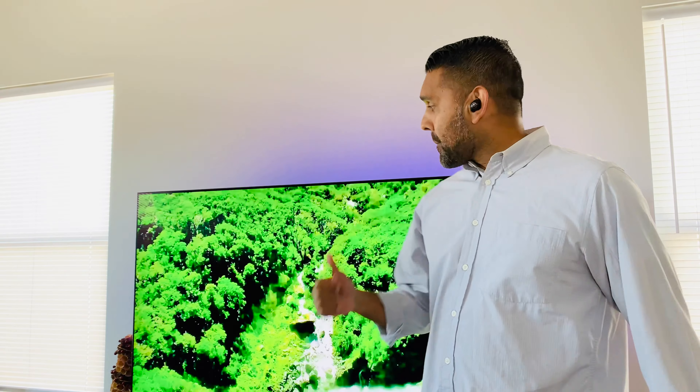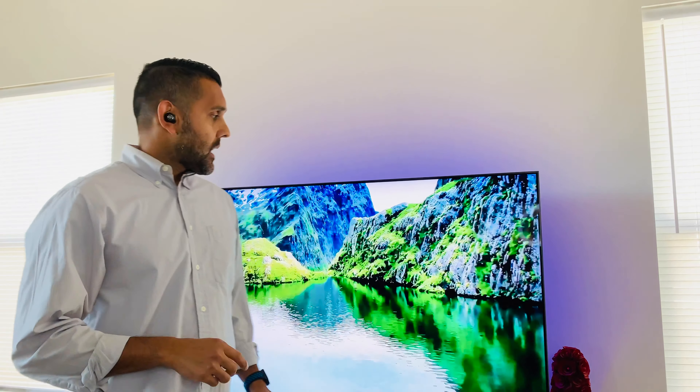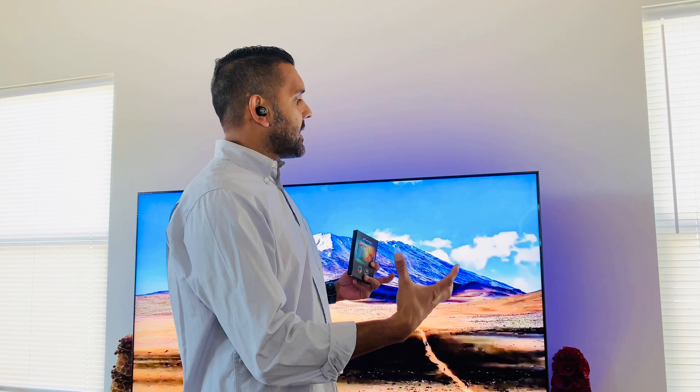Hey guys, welcome back to Hanging with JK. Glad to have you guys back. I wanted to talk to you about my particular Samsung QLED TV — this is the 65-inch Samsung Q90T. I talked about it in my last video; I'm going to put a link up so you can check that out. I love this TV. It's got vibrant colors and beautiful pictures when you're watching a show or a movie. A lot of Disney Plus movies look ridiculously good on it.